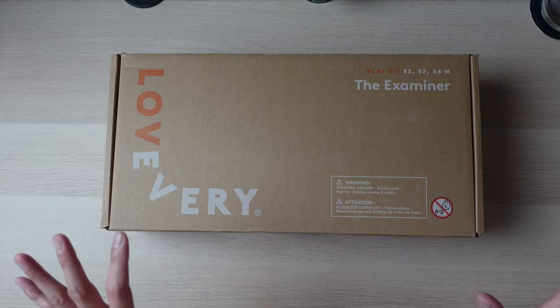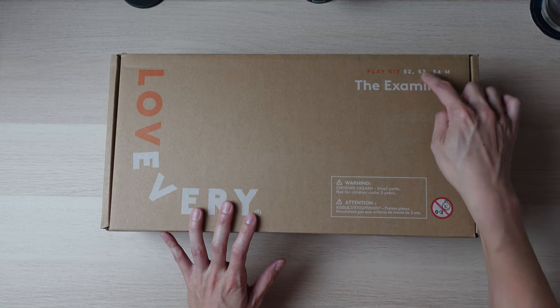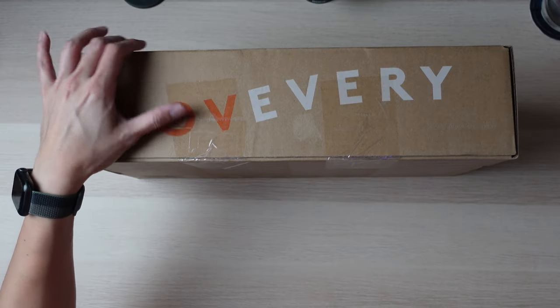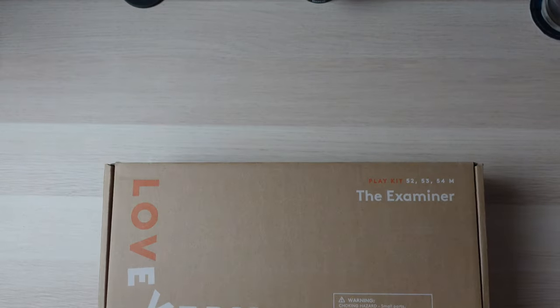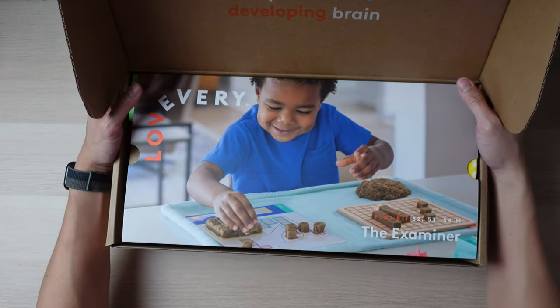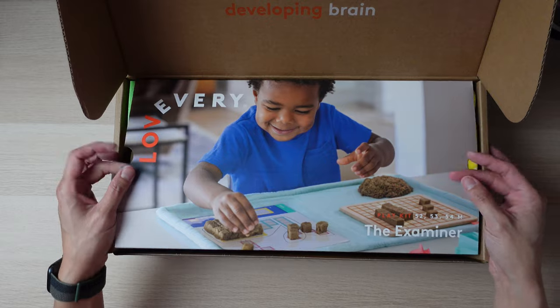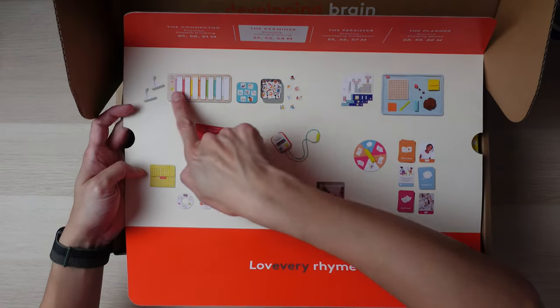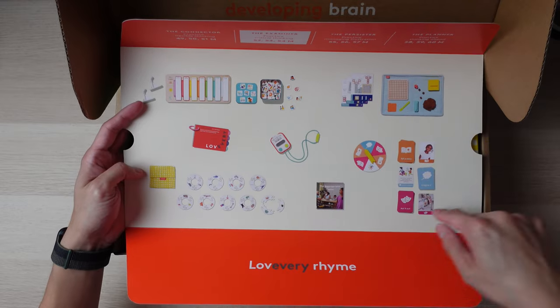The next box is called The Examiner, for 52, 53, and 54 months old. It's actually pretty fun — it's been a while since I've done one of these unboxings so it's kind of exciting. Just like the last one, it doesn't really tell me the names of everything included, but I found out from the last box that all the names are inside the play guide.